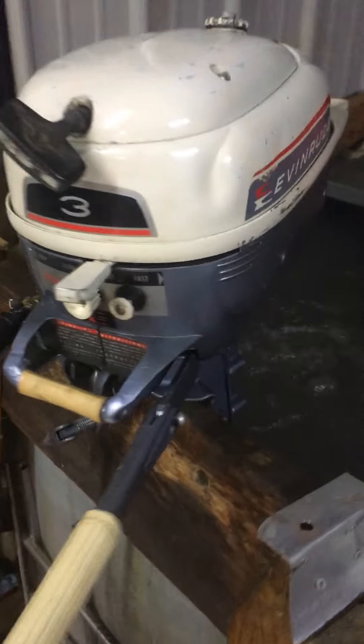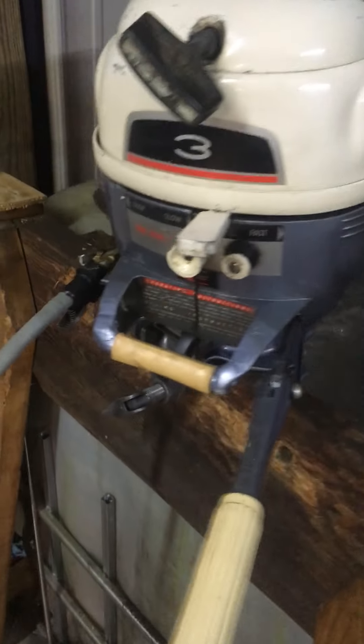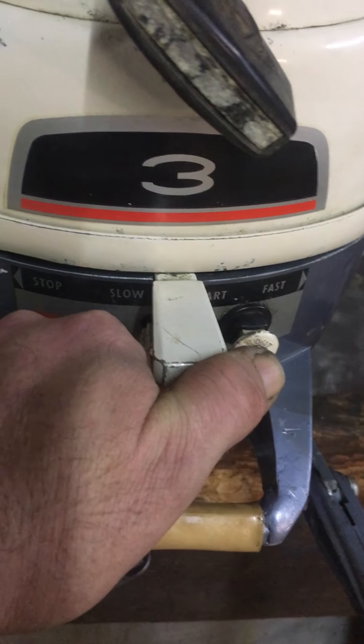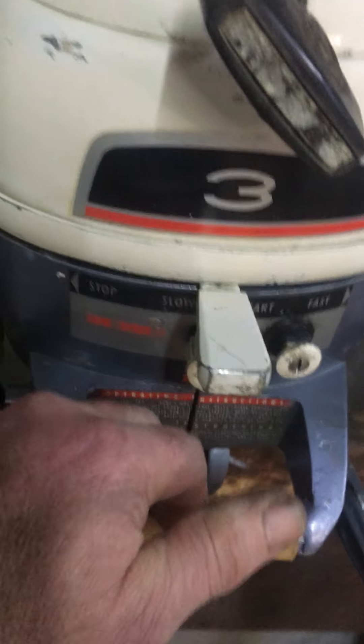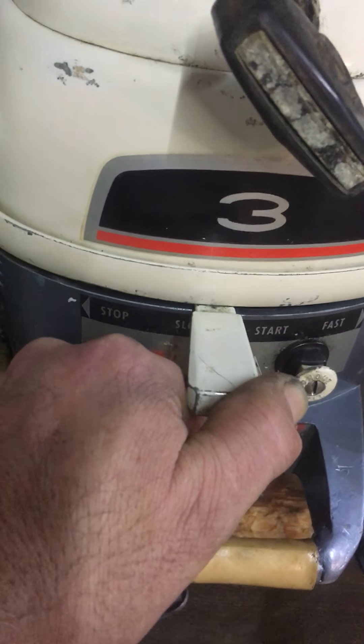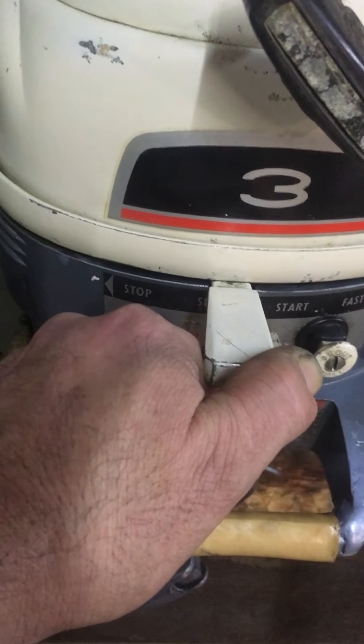It hadn't been started in probably about three to four hours. These motors weigh about 35 pounds full. They run great. I think about it — this boat is 56 years old and it starts and runs better than a lot of the new ones.